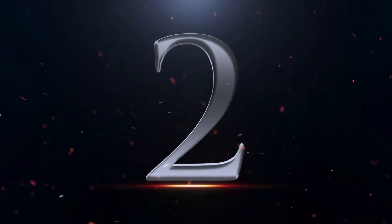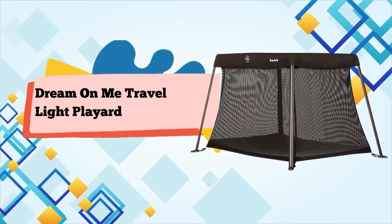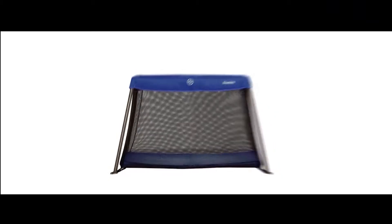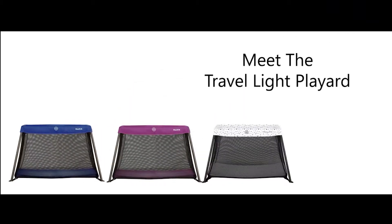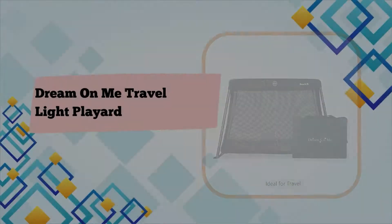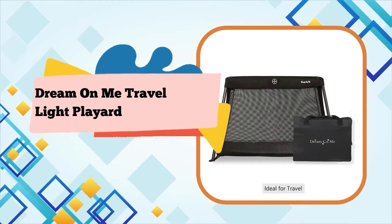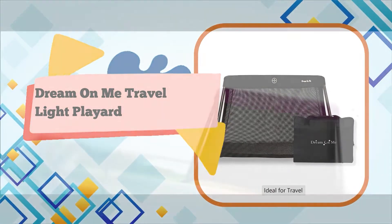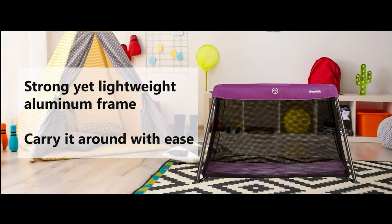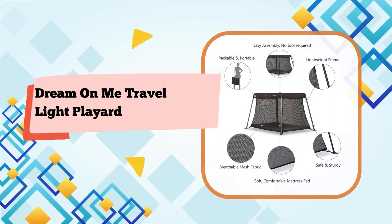Number 2: Dream on Me Travel Light Playard in Black. The Dream on Me Travel Light Playard is a safe, secure place for your child to play in. It is lightweight, sturdy, portable, and the ideal travel partner. The Travel Light Playard sets up and folds down in seconds, fits easily in the provided carry bag, and is equipped with a soft and comfortable mattress for comfortable playtime. Explore the Dream on Me range of playard mattresses for the perfect fit.